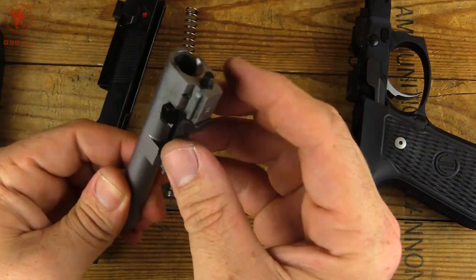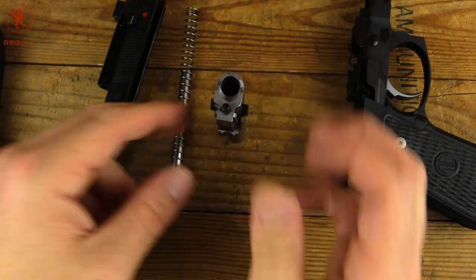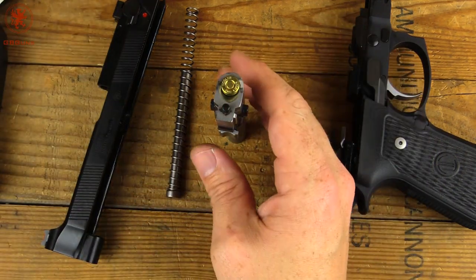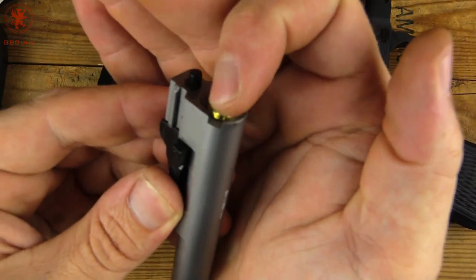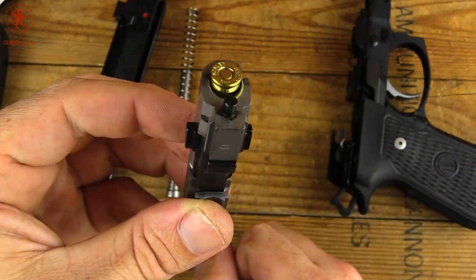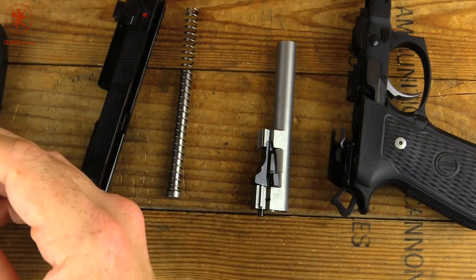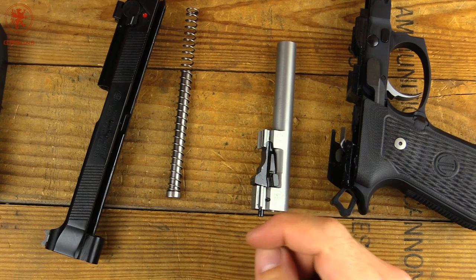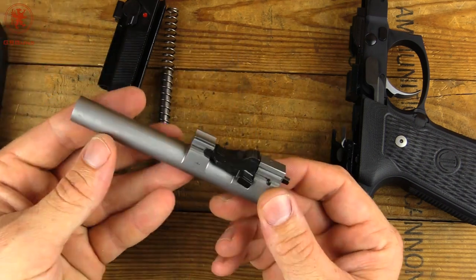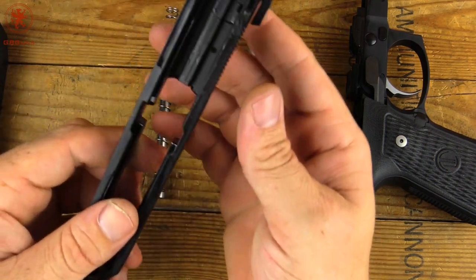That's our locking block. We've got a nice feed ramp, well contoured there. We'll take a look at our chamber support as always using our Nosler Match. You can see we've got room for the extractor on the right side, but not quite support underneath the bottom — so it is unsupported underneath there. For those who aren't sure why that matters: it's not advised that you shoot reloads in not fully supported chambers, because if you have an overpressure, a case rupture will blow out there. I would think that if you were to buy a gun of this caliber — I like that pun — you would not be using reloads.